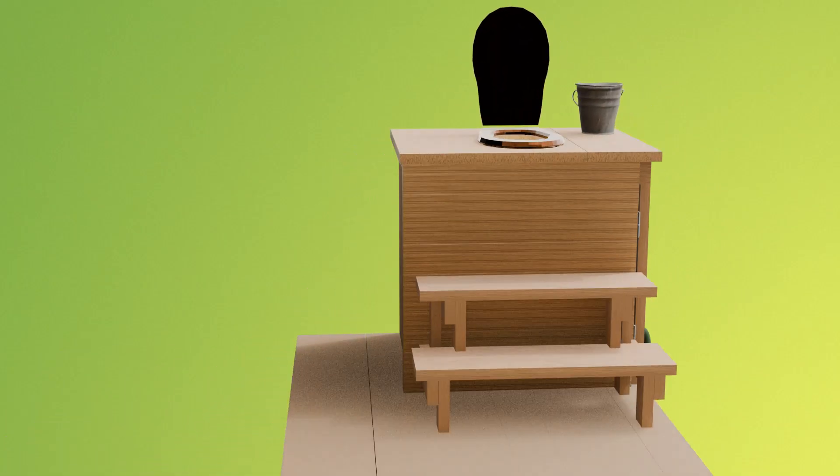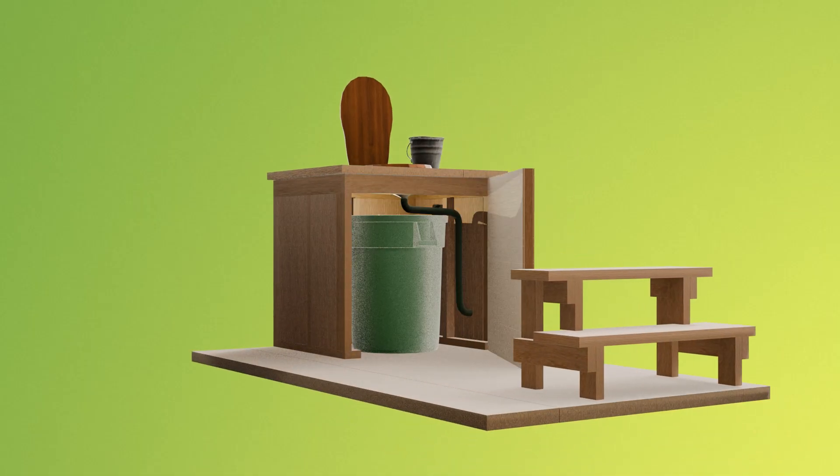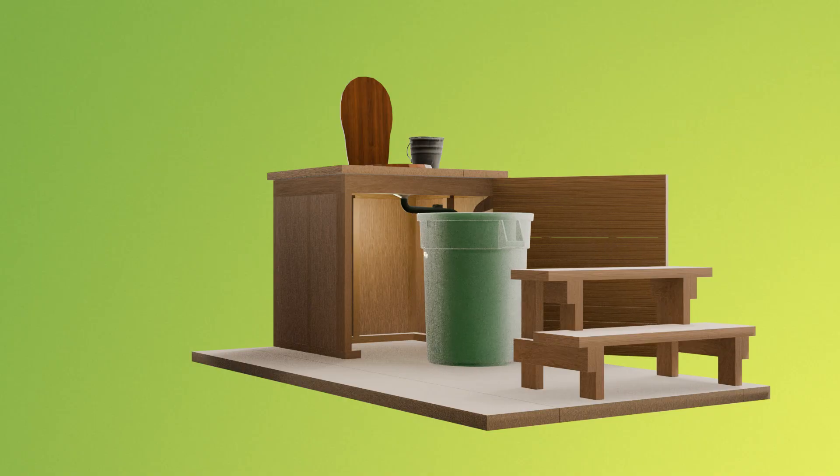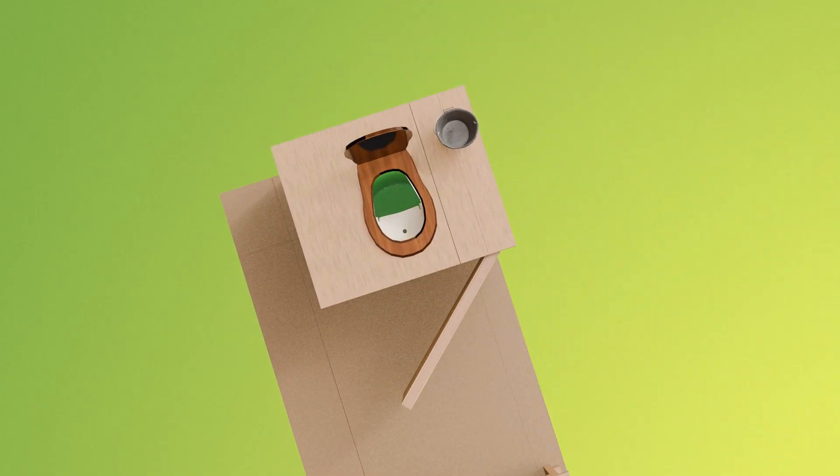The design features a big, watertight garbage can that receives the deposit in a chamber underneath the seat. The garbage can is really close to the hole, so there is no chance of anything ending up outside of the can, no matter how much digestive distress the supplier might have.